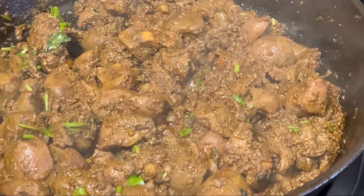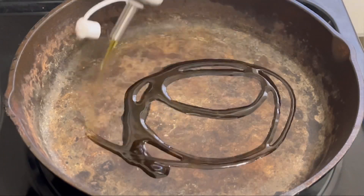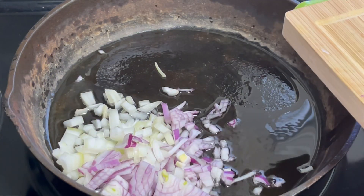Hey guys, welcome back! In today's video I'm about to show you kidney fry, so let's get started. First, heat the pan, pour two tablespoons of oil, add one onion and six to eight mint leaves.